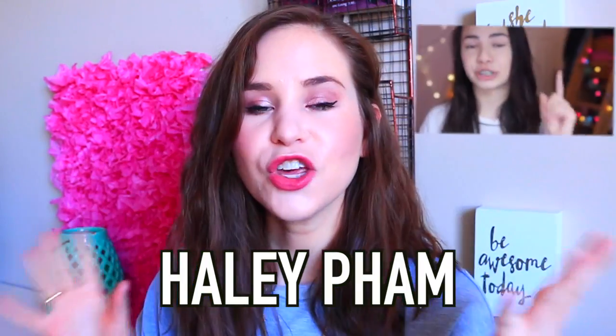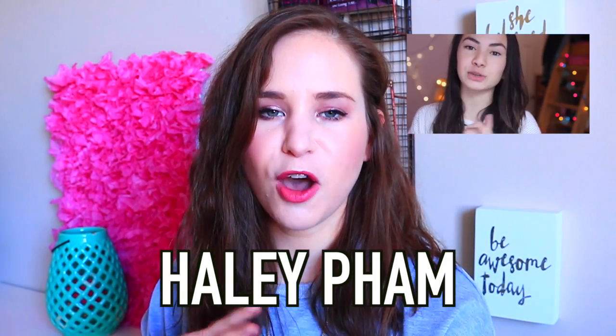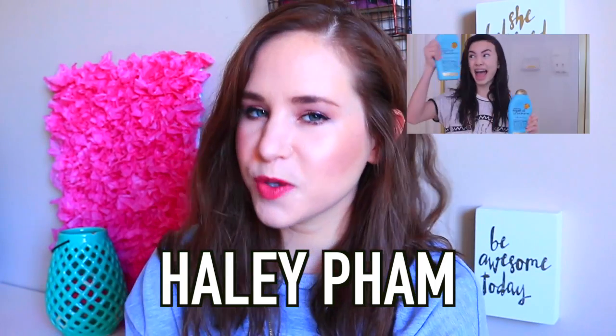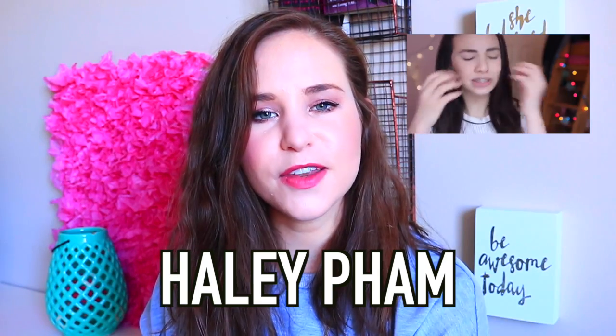Hey guys! So today's video is going to be another testing out Pinterest things, but the theme is going to be weird Pinterest projects. I feel like there's a huge trend right now with DIY science experimentation type things. Also, today's video is a collab with the lovely Hailey Fam — she's super spunky, fun, and upbeat, and she also does dance videos. Over on her channel she's going to be doing a story time, so definitely go check out Hailey's video after this one and subscribe to her. Alright, let's test out these weird thingies from Pinterest!